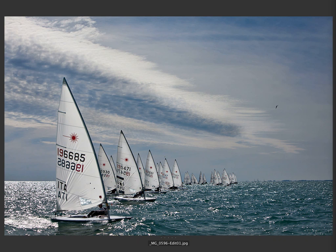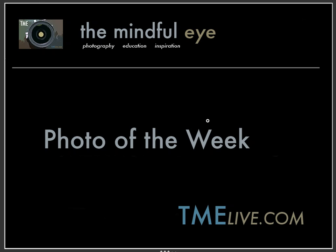I want to say a big thank you to Mike for submitting the image, and a big thank you to you for being here. Hope you have a great weekend, and I hope to see you again very soon on the Mindful Eye.